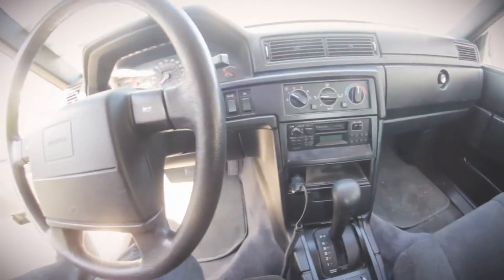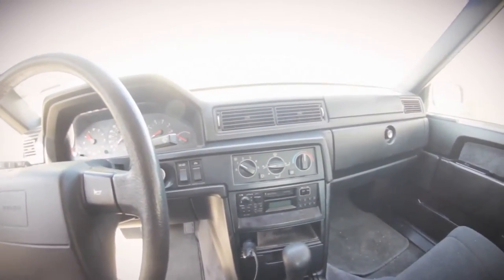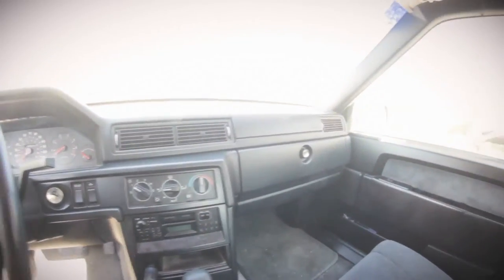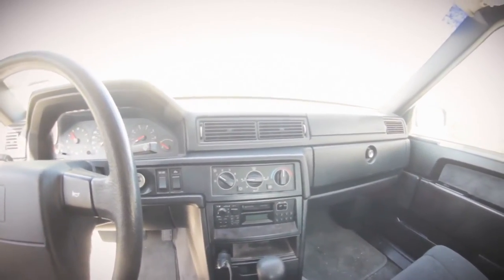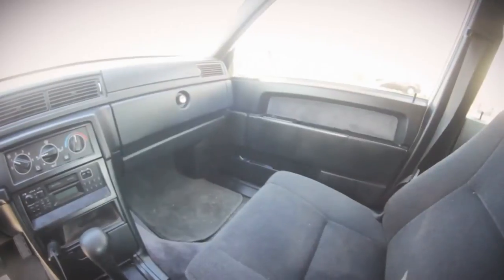I'll keep you guys updated as I do things to it. I want to lower it two inches, get some nice OEM Volvo rims — like 17s or 16s. Add an air intake maybe. See if I can find a turbo for this car, because they actually made a turbo version that you can drop directly into this one. So we've got big plans — let's just see what happens and where the money's at.